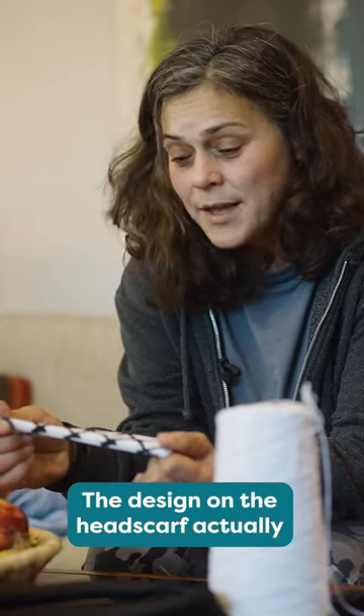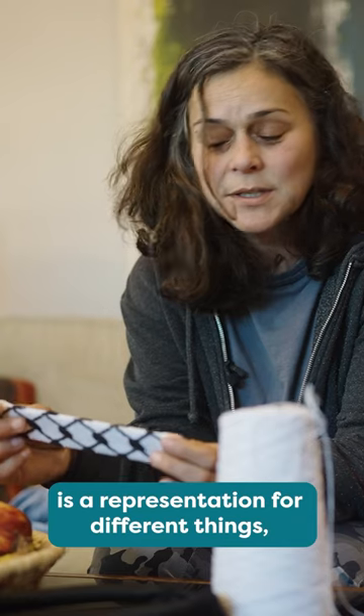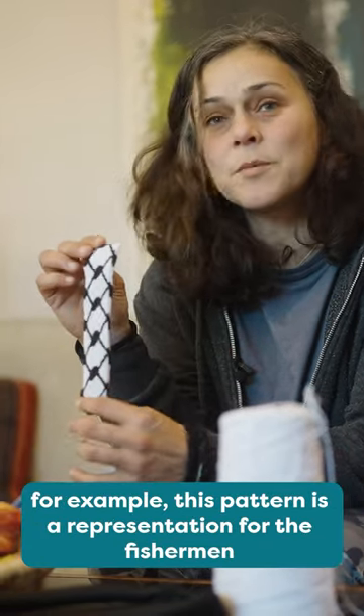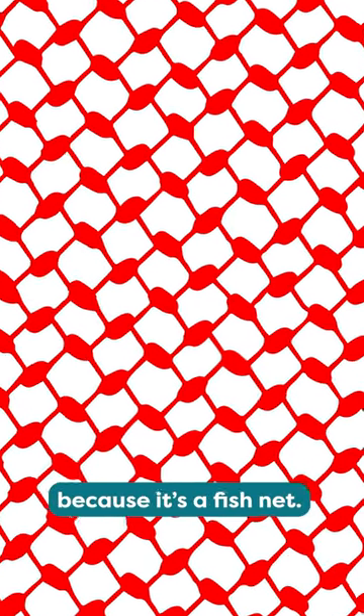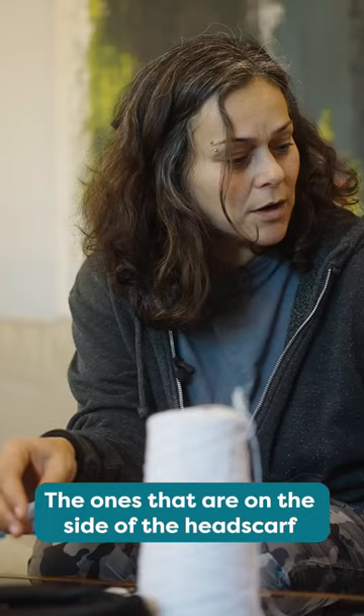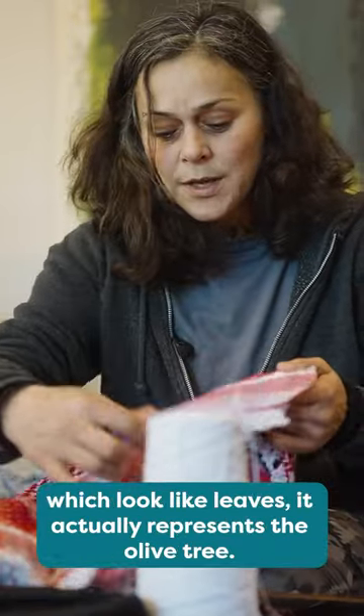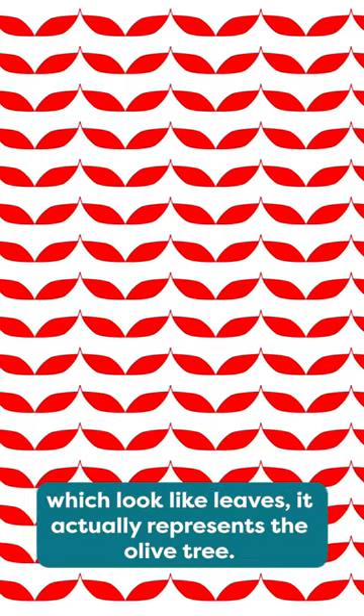The design on the headscarf is a representation for different things. For example, this pattern is a representation for the fishermen because it's a fishnet. The ones on the side of the headscarf which look like leaves actually represent the olive tree.